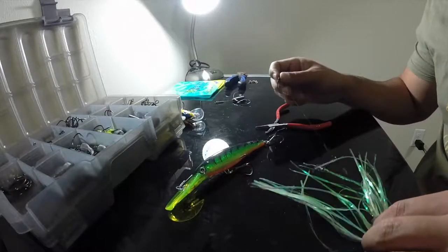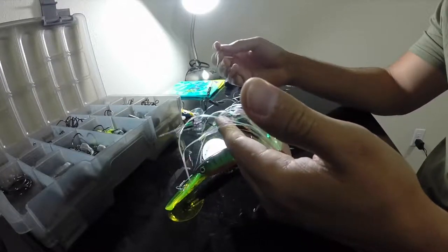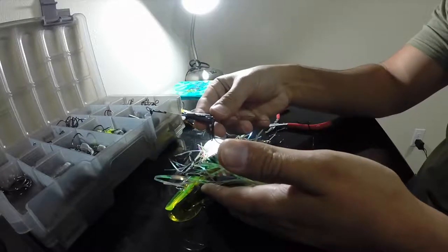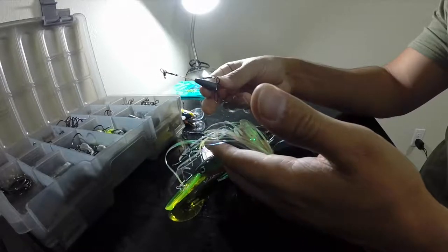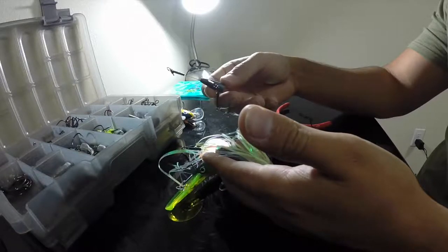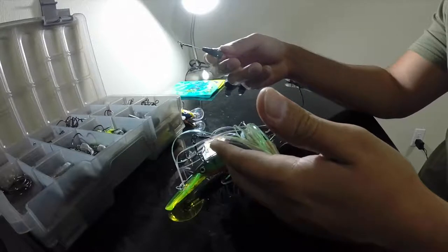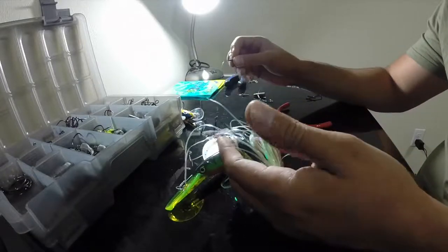There are a couple of videos out there depicting kingfish leaders made many different ways. Usually I'll skirt one like this with a nice duster on it, and a plain jane one like this. It's just personal preference. Sometimes the kings, being pelagic fish with very large eyes, can make out a lot of detail if the water is clear enough. So you have to be careful on what you use — not too heavy of wire, so it doesn't look too unnatural.